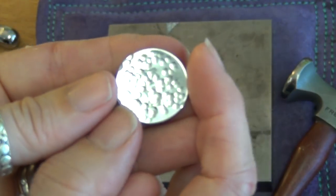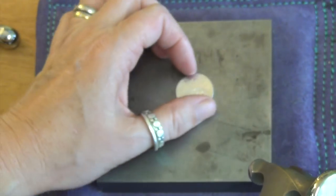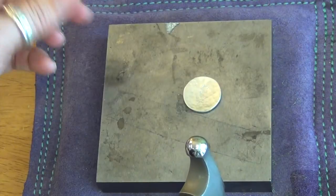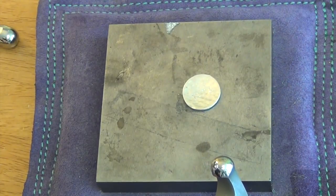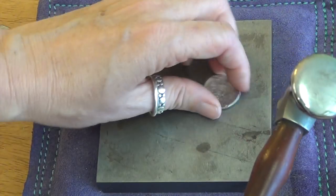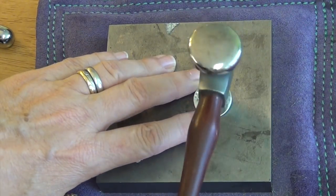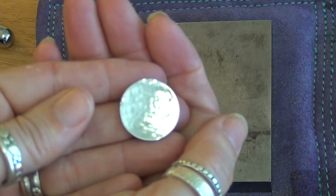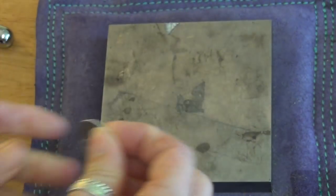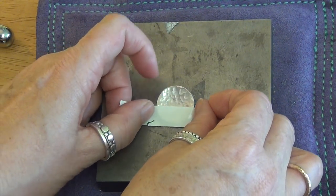I haven't really concentrated on the middle because I want to show you this — you can see here the I-Z-Z-Y is sort of disappearing and I'm really going to go for it in the middle. If holding it with your hand worries you, you can hold it down with the eraser of a pencil or you can tape it down. The only problem with tape is you have to keep adjusting it because you're moving all over the place. You can see the whole thing is textured now and you can't see the I-Z-Z-Y anymore, so then I would just put it back on.